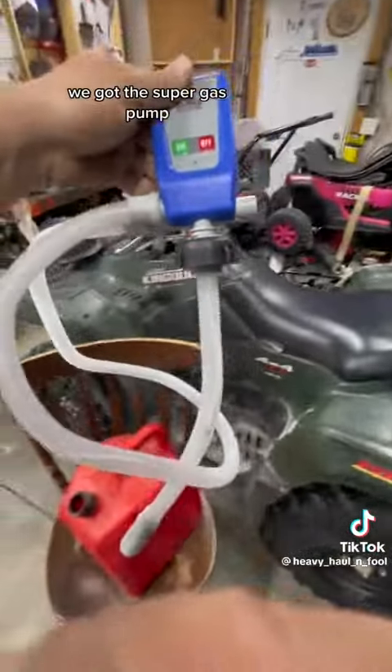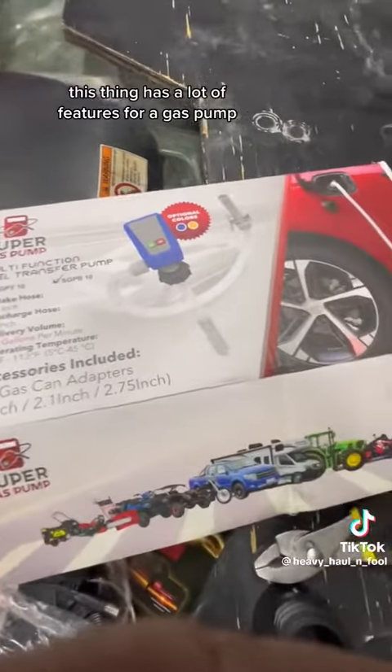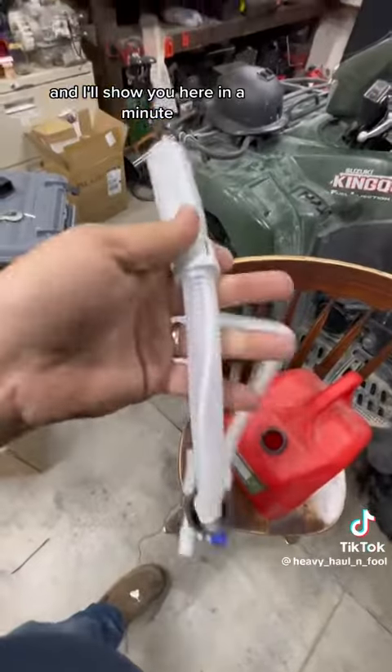We got something pretty trick. We got the Super Gas Pump, sold by BRS Battery. This thing has a lot of features for a gas pump and I'll show you here in a minute.